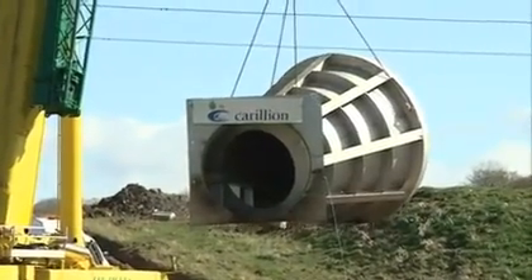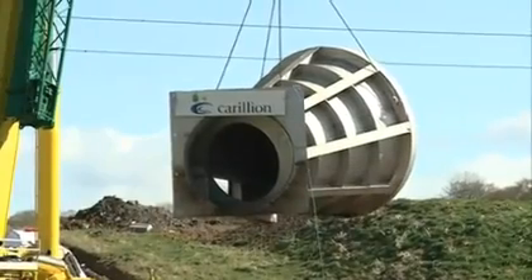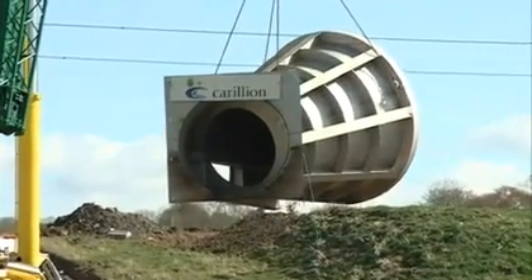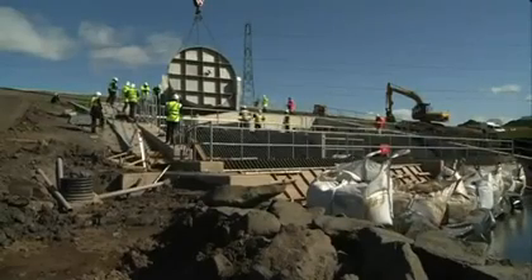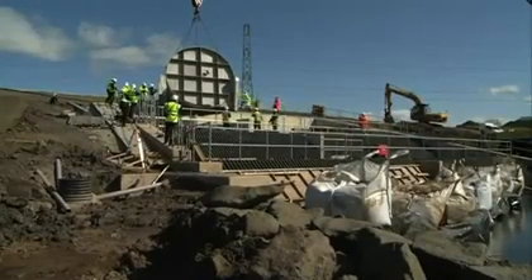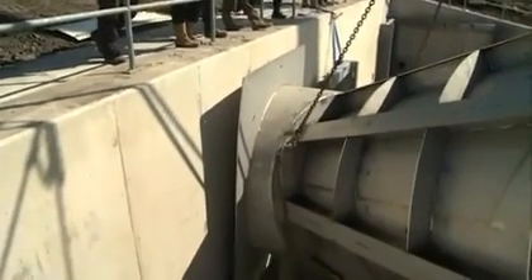We've loaded the hydro brakes up onto the chains, lifted them round into position, and lowered the hydro brake down into position. We'll now commence bolting up the hydro brake.